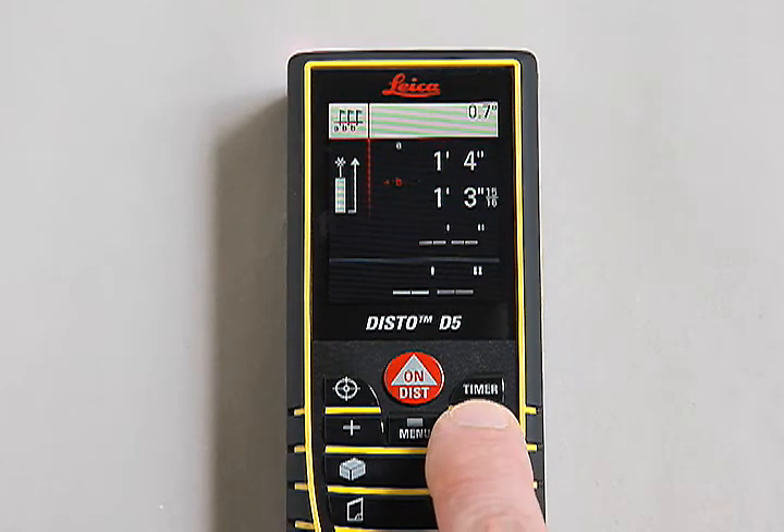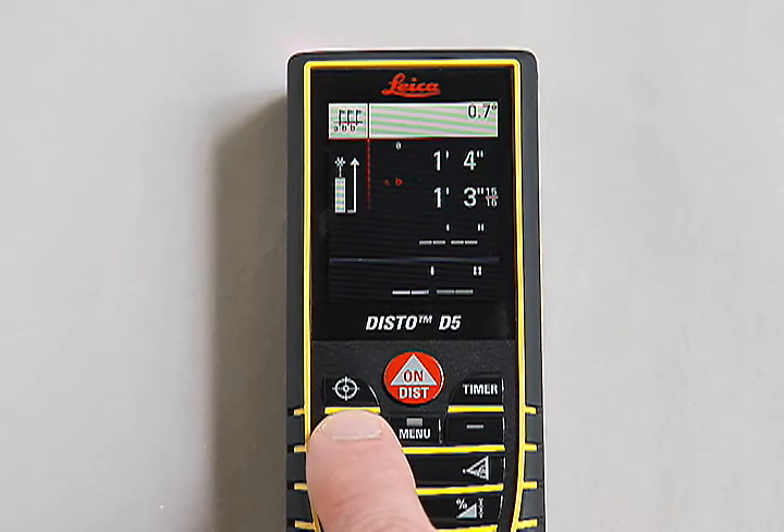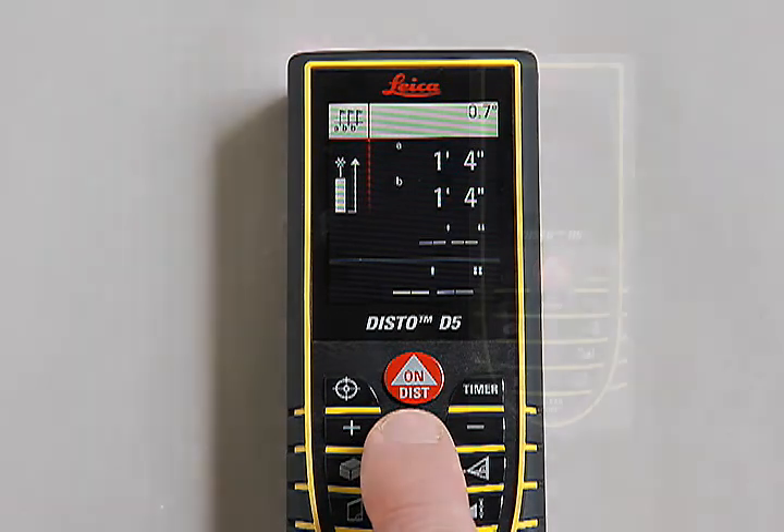Then using the plus and minus buttons, enter the desired distance to be staked off, value B. Then press the equals menu button to confirm the value.